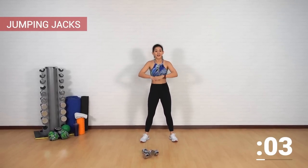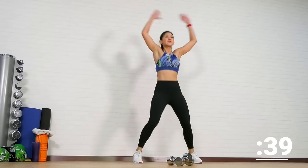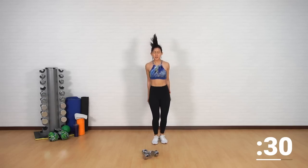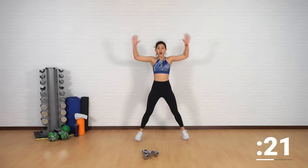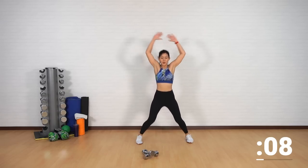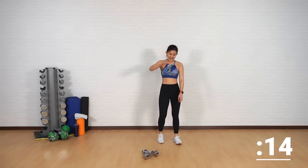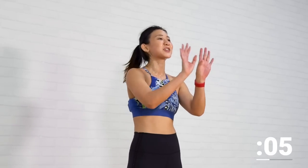One minute of cardio blaster — it's going to be jumping jacks. Let's bring our heart rate up. You can choose the low impact option, or let's give it our all. Reach your hands together, toes pointed out, keep your knees soft. 20 more seconds to the end of the second circuit. Stay strong, it's going to be so worth it. Last five seconds — five, four, three, two, one. High five! Take a short one-minute break.